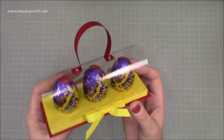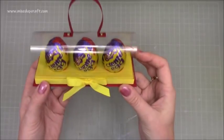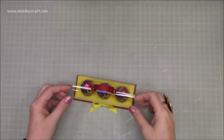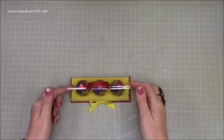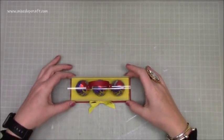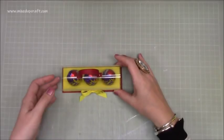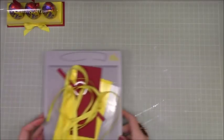They are stuck down with some foam sticky pads so they don't move or wobble too much — they're not going to fall out during transit. Finished with a nice little bow, so really simple to do. You could pop any egg of this size in there. These aren't traditional Easter colours as such, but they match the eggs, so that's what we're going to make — really easy and quick.